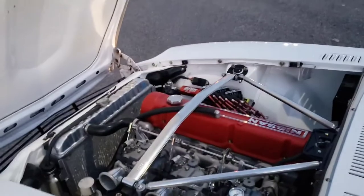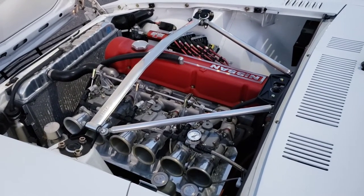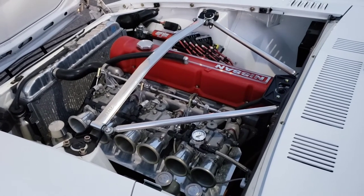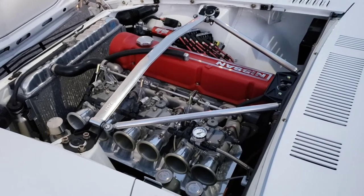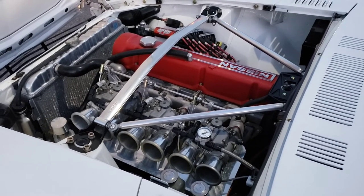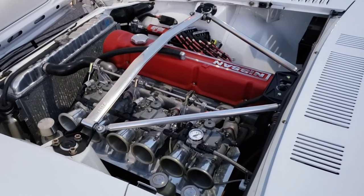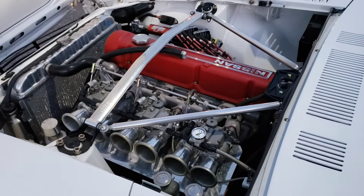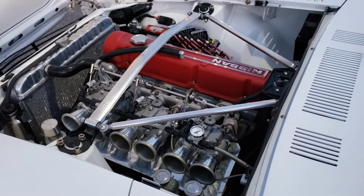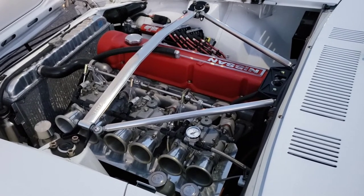No engine swaps here — I'm kicking it old school. We've got the L28, a 2.8-litre straight six. Stock on the 240Z you'd have a 2.4-litre, so this is actually a 280Z block — just a little more displacement and a little more horsepower. I'm running flat-top pistons in there, so the compression bumps up from around 8:1 to 10:1. Ten to one is about as high as you can go running premium gas at the pumps — anything higher than that you're looking at all sorts of detonation, and nothing good is going to come of that.